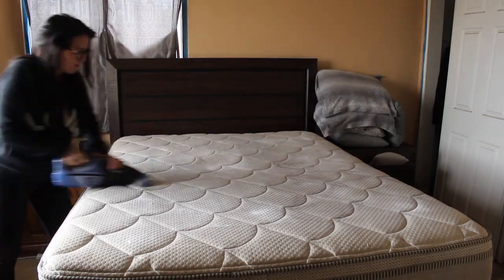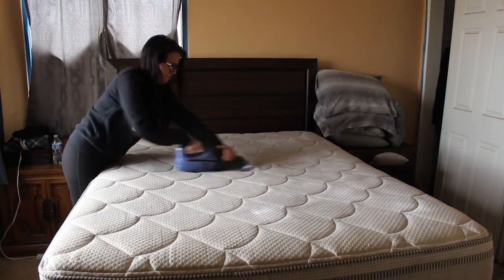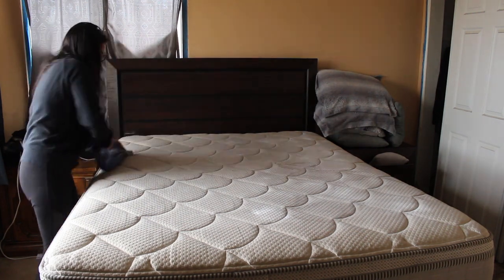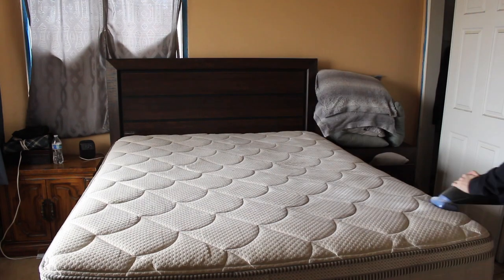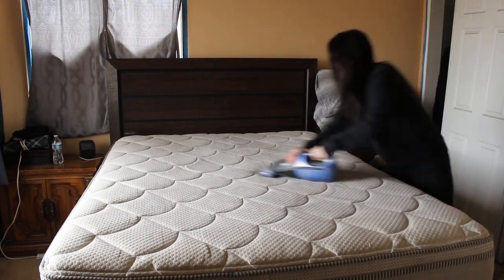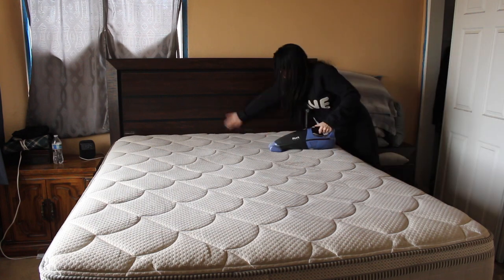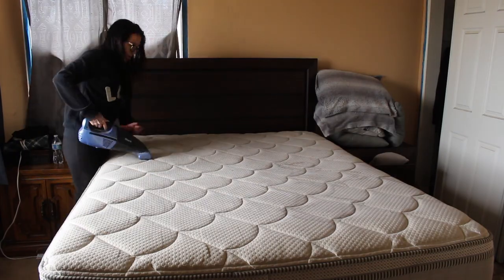Once the five hours are done, we're going to vacuum up all the baking soda. I have a tiny vacuum — you can use your actual vacuum, you can use other attachments, whatever you have on hand. It will get up everything: the smell, the dead skin — I know it sounds super gross, but it will feel so much better when you're laying down in bed.